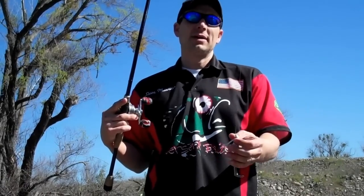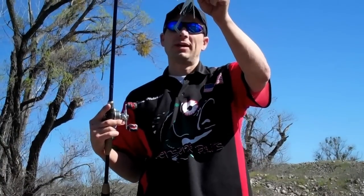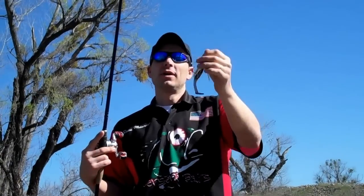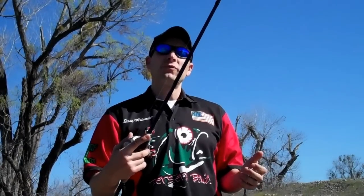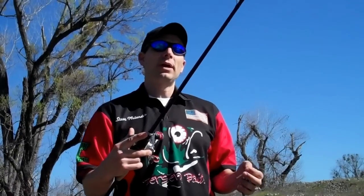Steve Mielander here for Berserk Baits, out here fishing in Northern California with the new Berserk Bait Swim Jig with the Mad Shad as the trailer. We're throwing it on the new St. Croix Legend Tournament Rod — their brand new Swim Jig Rod, the 7 foot 1 inch medium heavy extra fast. We've got an Abu Garcia Revo, throwing it on braid with a 10 pound fluorocarbon leader.